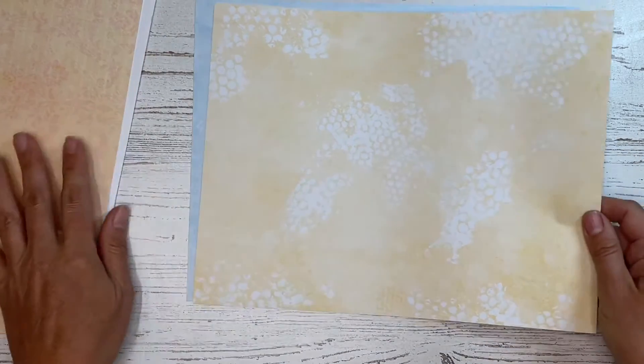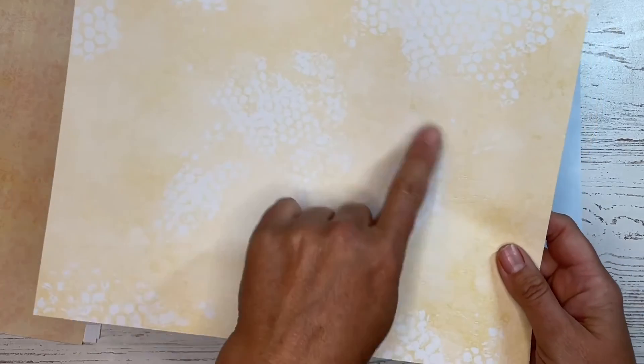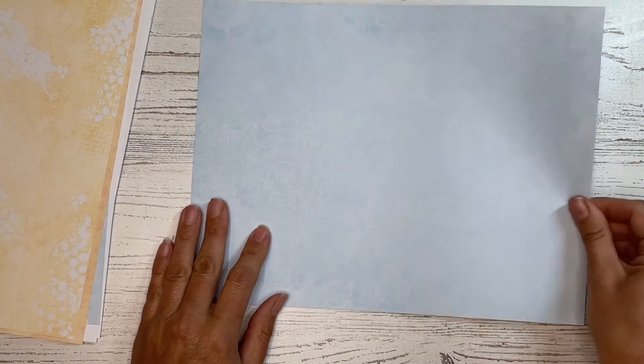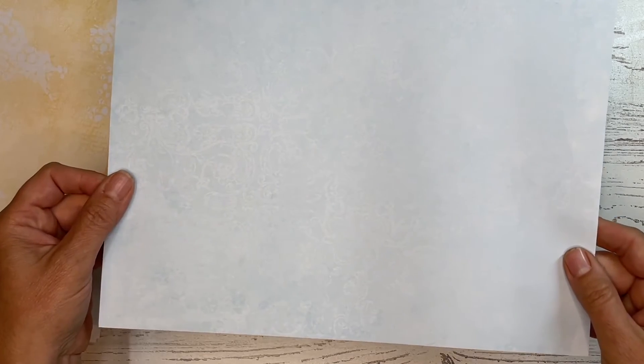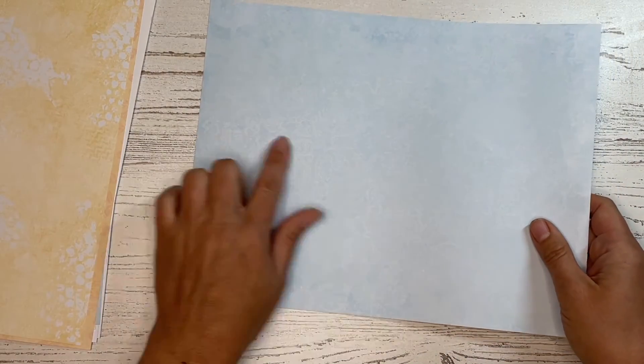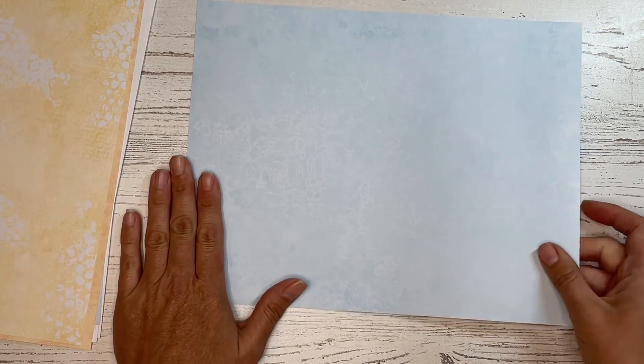I also have a yellowy blank page here, and this one has what looks like some bubble wrap prints all over it, so that one's kind of fun. And then I also have a plain blue page that you could use for a background or something like that. I think the plain pages are also perfect for just tearing out and using for lists or your days or things like that as well.